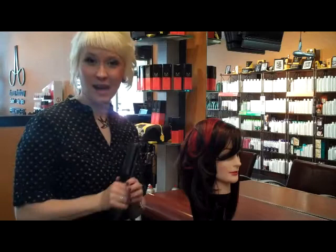Curling with an iron is such a versatile way to do your hair. Not only can you use it on fine and thick hair alike, you can also use it on short and long hair.